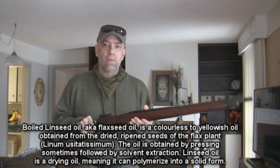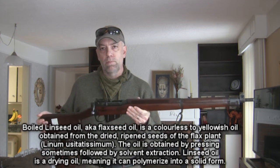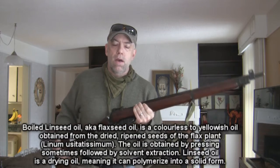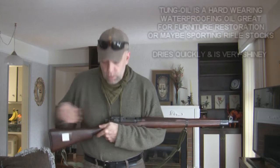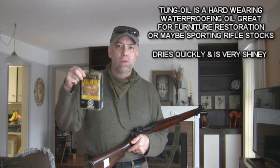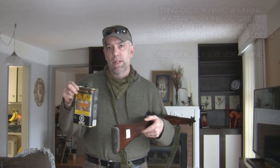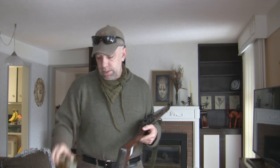Essentially, what I do for all of these rifles — especially the Lee-Enfields and the older Mausers — is that I'll use boiled linseed oil on the wood. I'm not using spray paint. I'm not using tung oil. For example, Minwax makes a bunch of products — here's a tung oil. You can use this on your hunting rifles; it's an absolutely incredible waterproofer. But it is the wrong product for your military surplus rifles. They weren't using tung oil — they were using linseed oil. Boiled linseed oil.